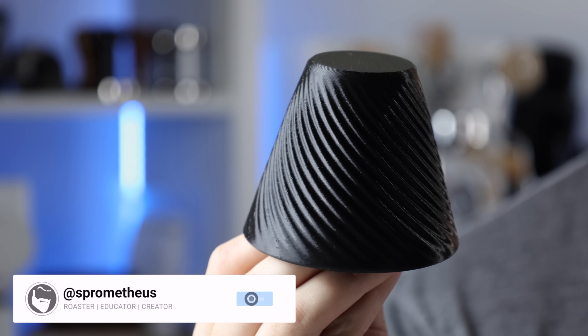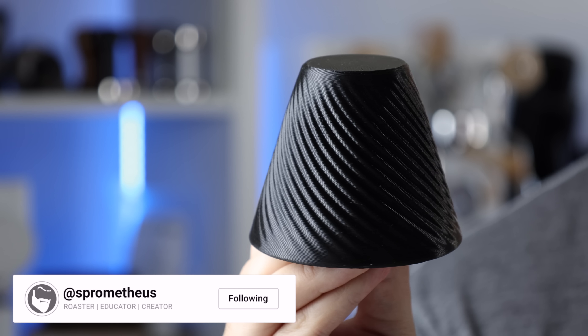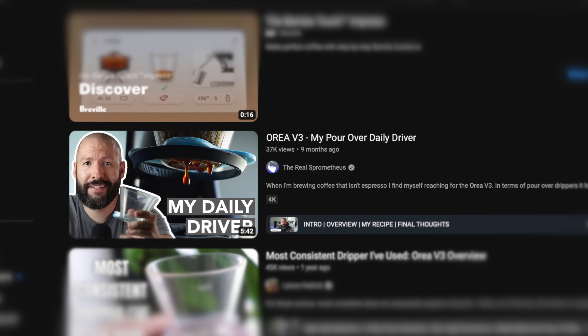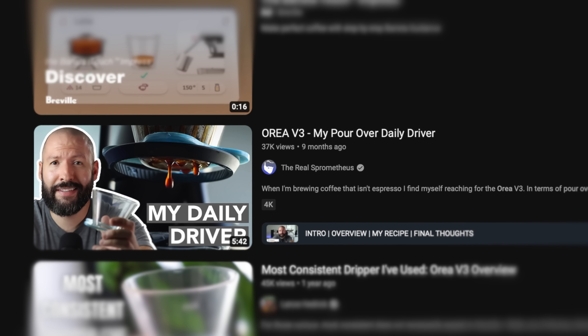This is the Negotiator. It's a 3D printed open source coffee tool that's uniquely useful when it comes to brewing on flat bottom options like the Orea V3. And if you're a regular viewer you may remember not all that long ago I did a video talking about the Orea V3 and why it's my go-to dripper.